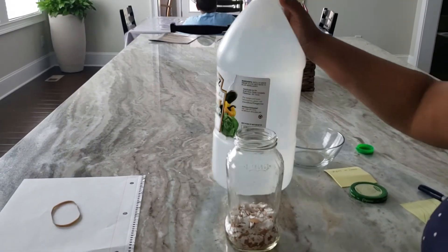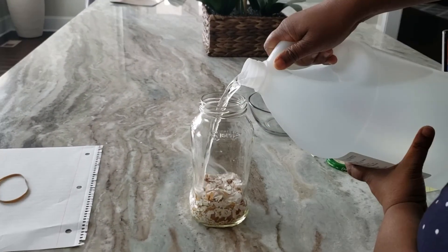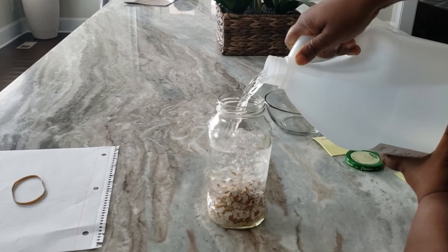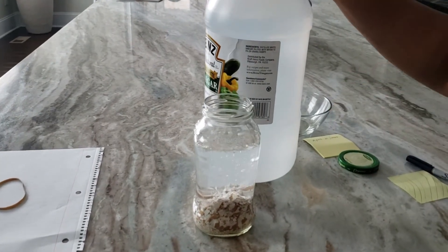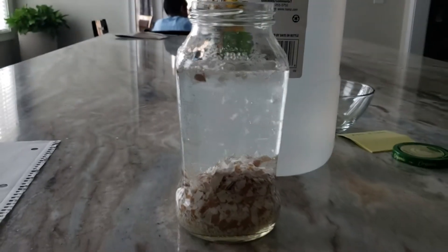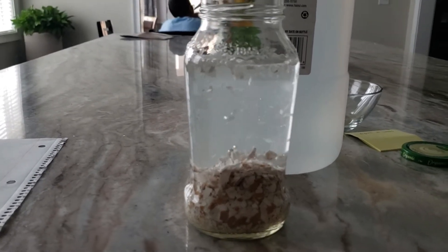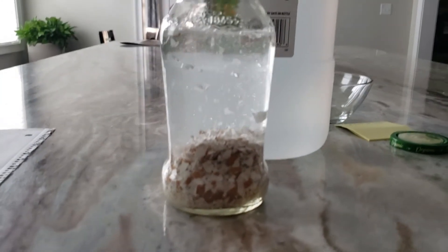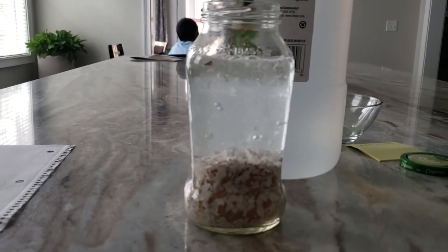Once the eggshells are dry roasted, let them cool down and then put them in a glass jar. You need to take the proportion one to three — one part should be the dried eggshells and three parts vinegar. Once you add the vinegar to the eggshells you can see bubbles popping up. The vinegar is reacting with the eggshells and producing water-soluble calcium acetate and carbon dioxide.